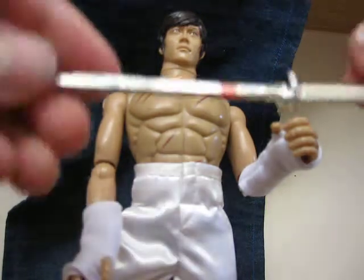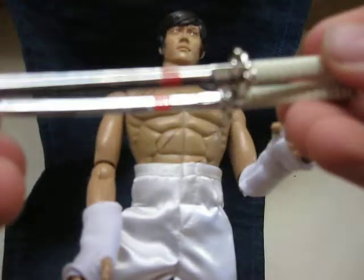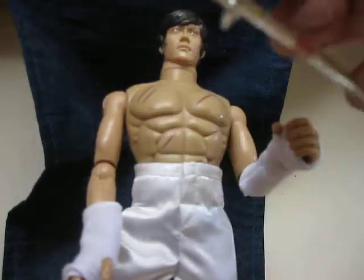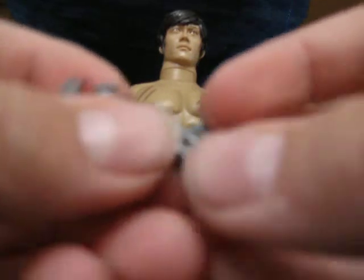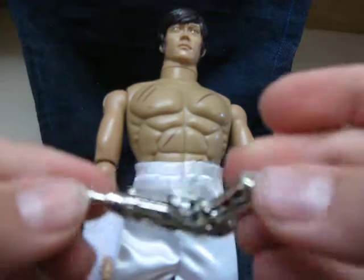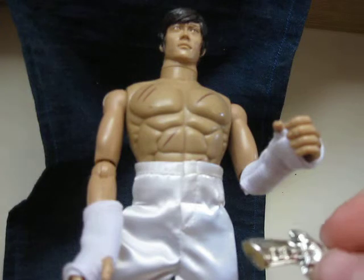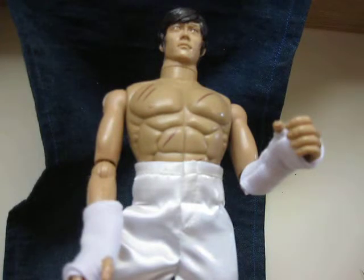He comes with one short sword and one much longer one. In the movie he puts them together like this and fights with them. He also comes with three shurikens, which is cool. And he includes one futuristic-looking gun, though he can't really hold it right — you can't put his finger in the trigger, so you might as well give it to Snake Eyes.